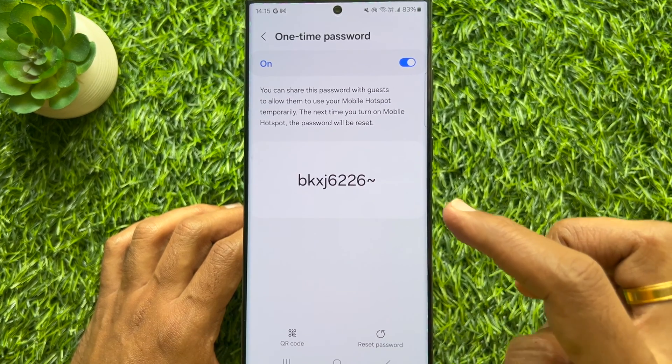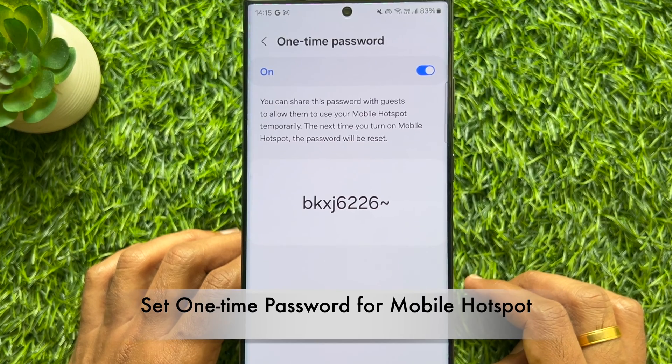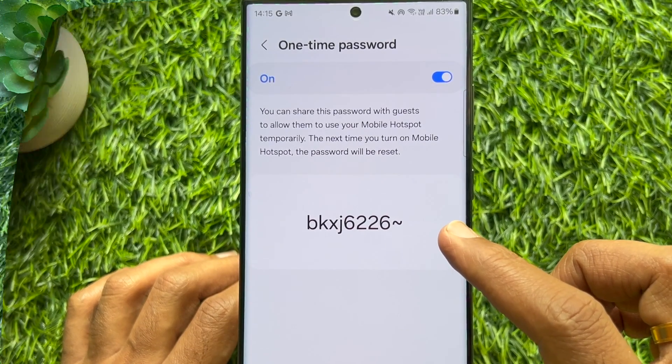Hello everyone. Today I would like to show you all how to set a One Time Password for Mobile Hotspot on Samsung Galaxy smartphone. Let's have a look.